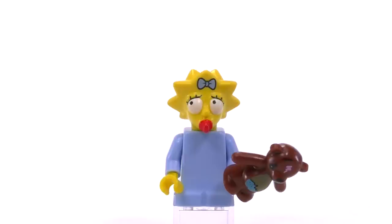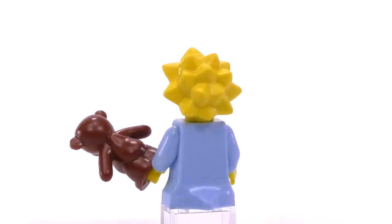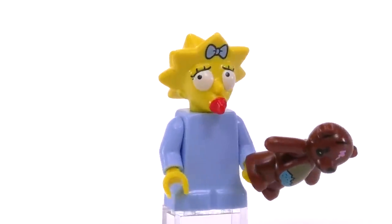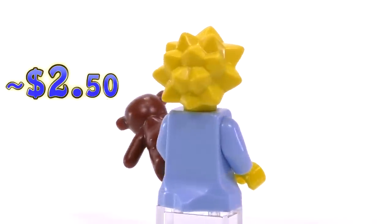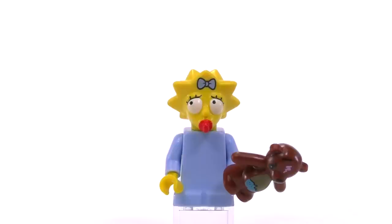Maggie has a very similar head mold to Lisa's — just fewer spikes — and she's lucky enough to come with a specially molded piece that makes up her body. I would have thought that made her more sought after, but she comes out to around $2.50. She does have one of the best accessories though, which is Bobo, Mr. Burns' old teddy.